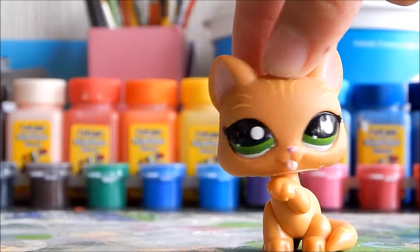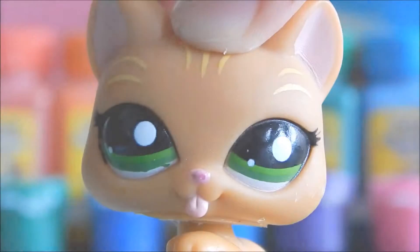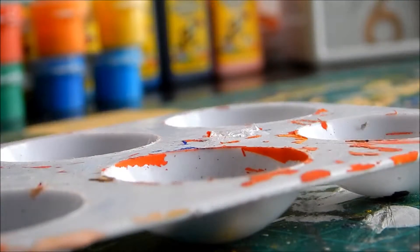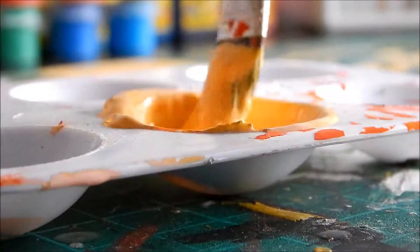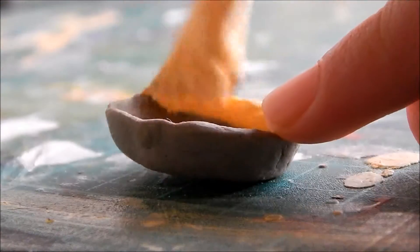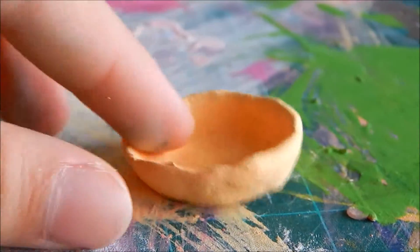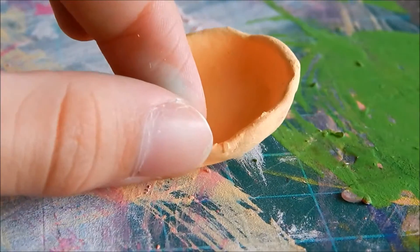Just an important note: if you haven't seen part one, click over here. I already finished passing two coats on the pie and it looks amazing!